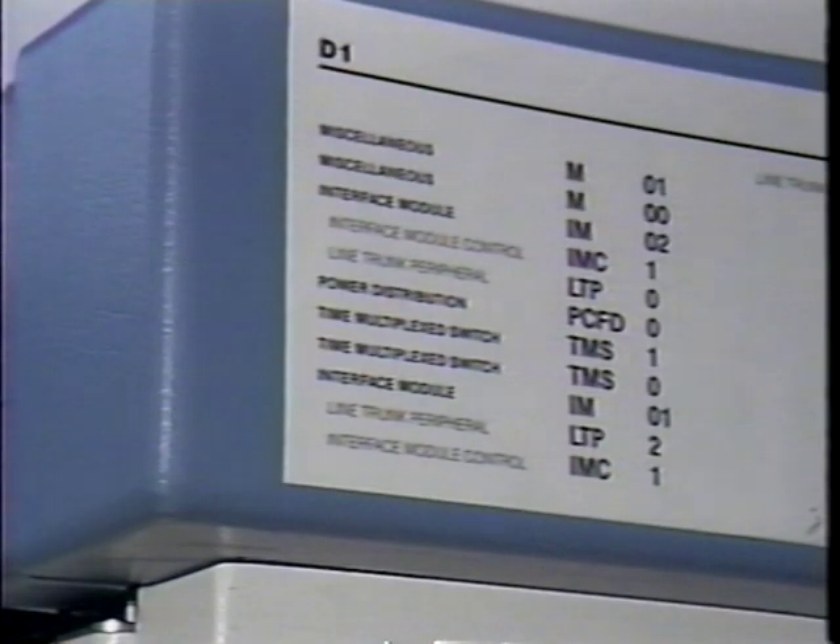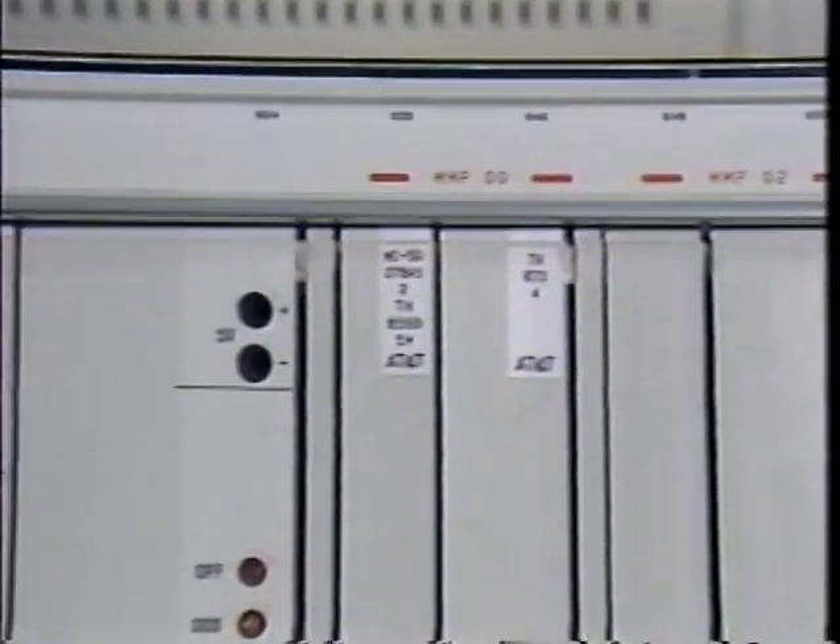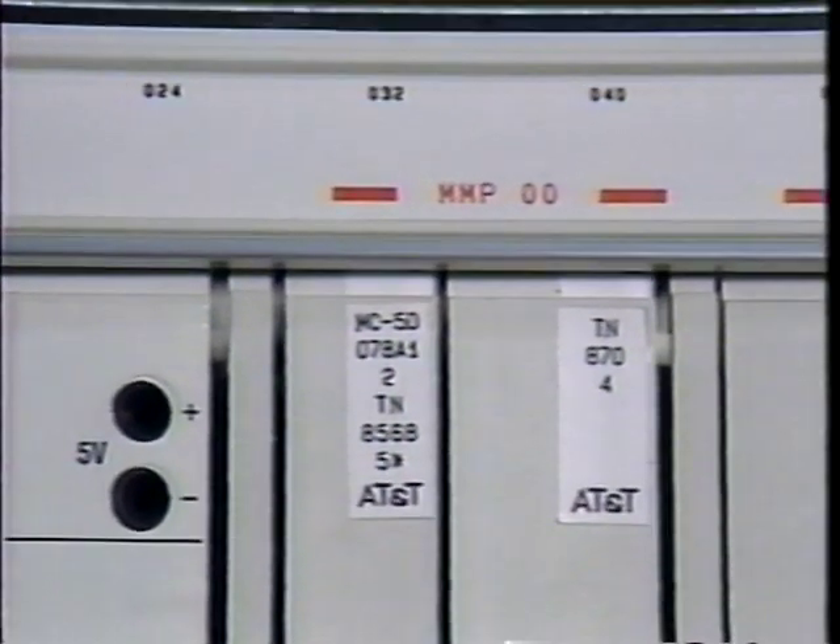Aisle numbers are found on the end guard. The module labels are also on the end guard, starting with the nearest cabinet. Individual cabinets are labeled on the cabinet bezel. The shelf numbers are here. The pack location numbers are printed on the designation strip.